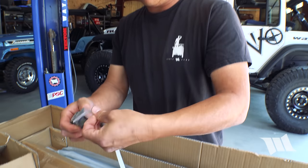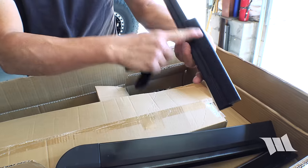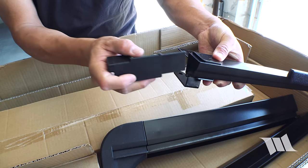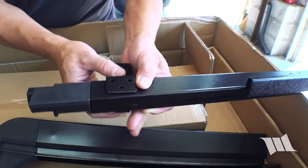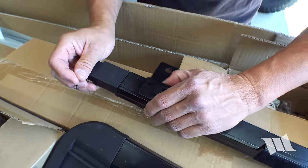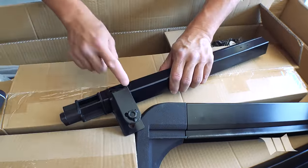Step number one: I'm going to grab one of these front brackets and get the driver's side front door surround — which is this piece right here. You can tell because it's got the short tuck-in piece along with this insert. We're going to slide this on like that. You can see up here there are three little holes; we're just going to line up these holes. Then using the hardware provided — these are actually self-tapping screws — we'll go ahead and install. Then on the bottom side there are two more holes.